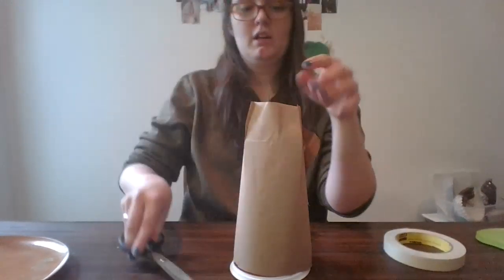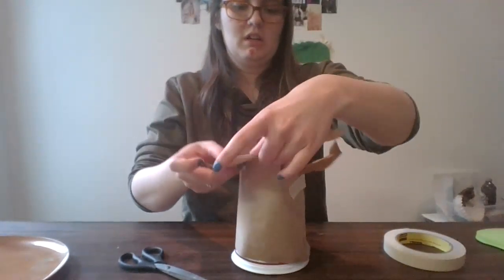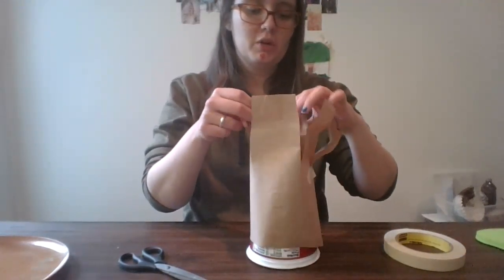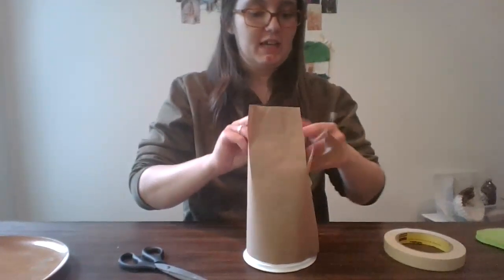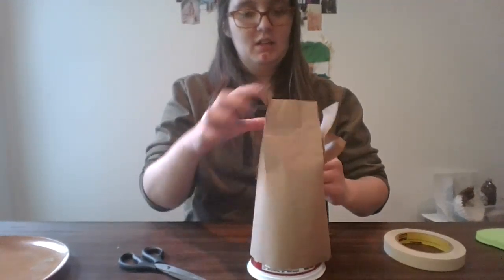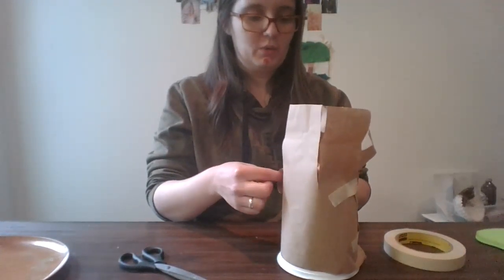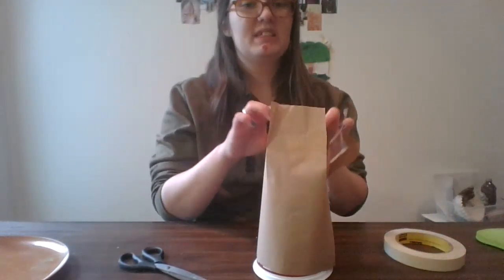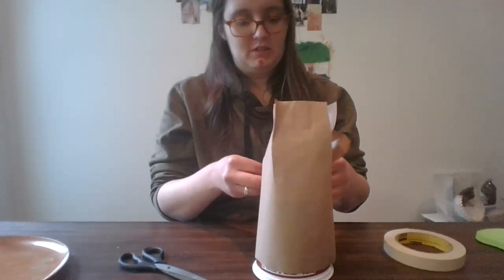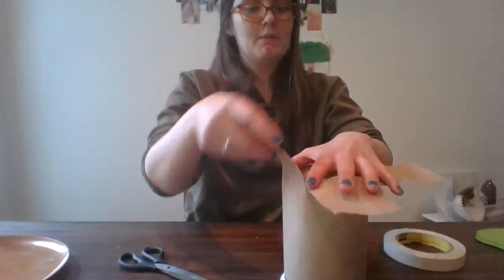One more snip and then we're going to kind of roll them out like so. This isn't going to be super accurate — it's not going to look exactly like a corpse flower, but it's the right idea. Usually Phipps gets a corpse flower every once in a while and you can see them. The cool thing when they bloom is that they're really, really stinky — they smell really bad. We're just going to push these all back.